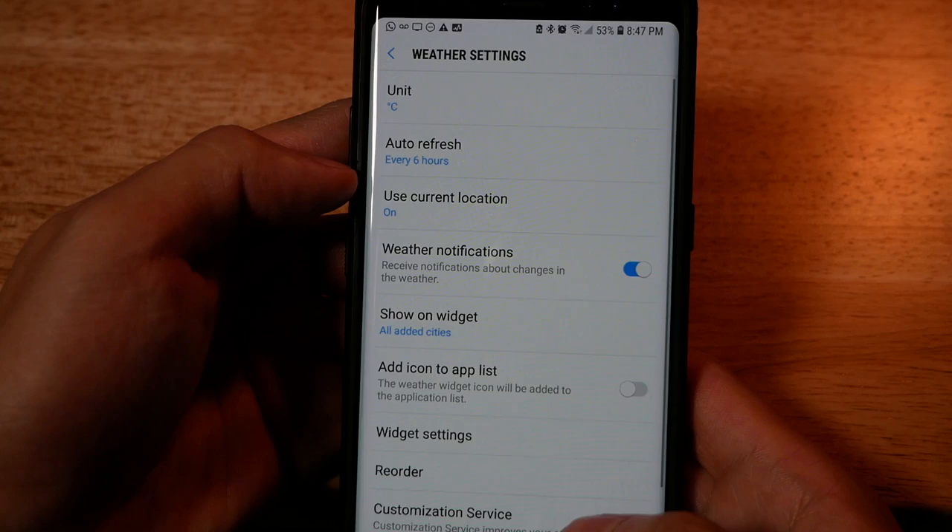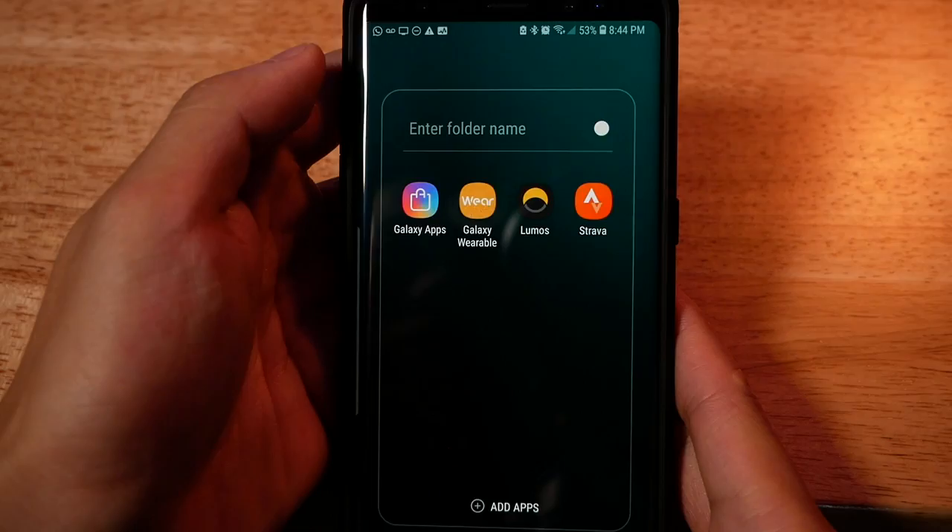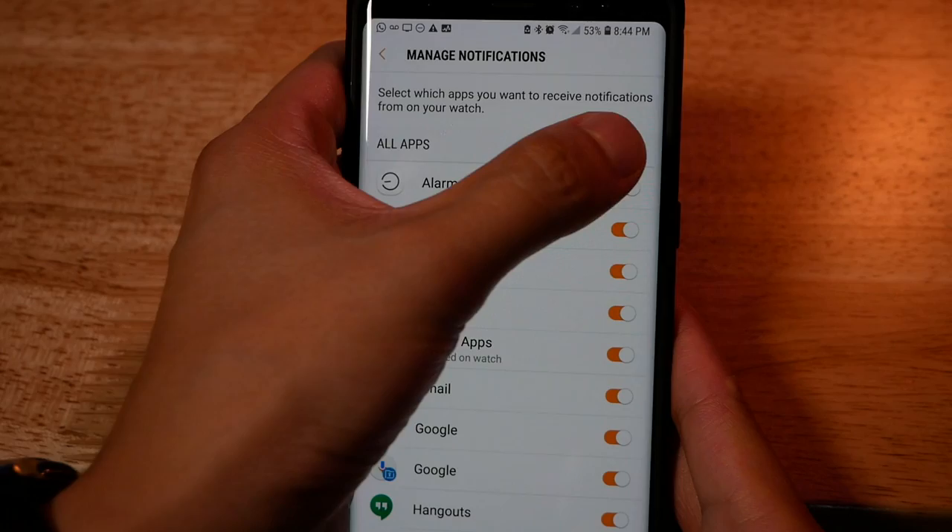The third thing is to really limit the notifications that get sent to your watch from your phone. Go into the Gear app on your phone and under Notifications, make sure you don't have a hundred apps enabled to send you notifications. For myself, I only enabled two apps — WhatsApp and Messenger — and that's really all I need.